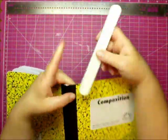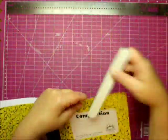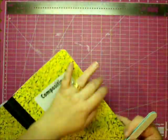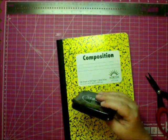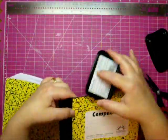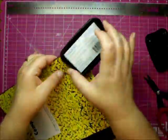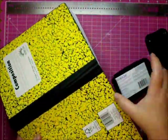Hi guys, thanks for stopping by. Today I'm altering a composition book. I'm taking an emery board and filing around the entire perimeter of the book — I've already done the back and now I'm doing the front. That way it gives me a white core so I can go around with my distress ink in black and color it, so if any paper shows through you just see the black.